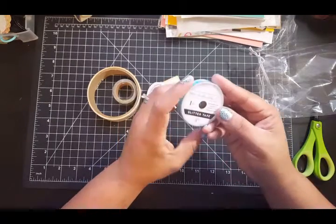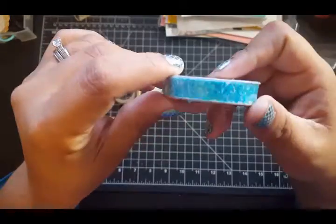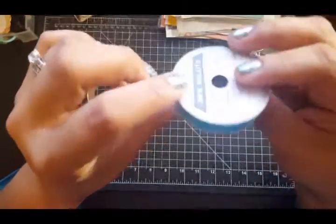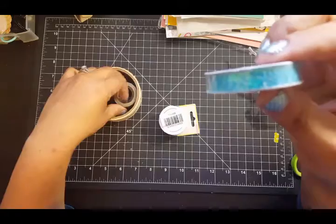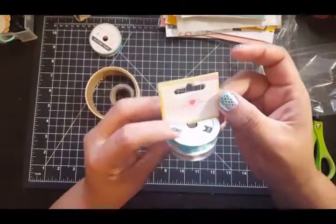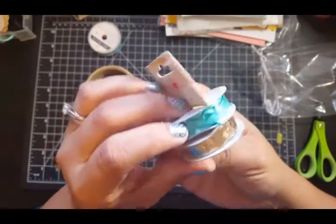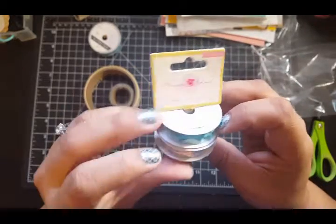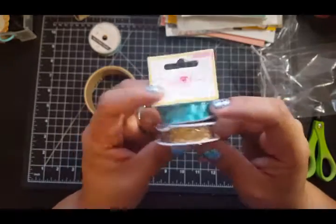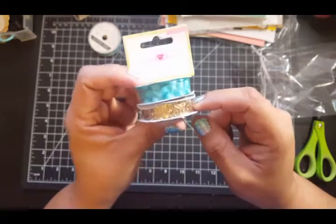This is ribbon. December 2013 December Daily glitter tape — oh, it's glitter tape! I don't like it too much, but it's not bad. And then there's these — this is Maggie Holmes ribbon. Then there's the gold ribbon and then the blue teal ribbon. This is Maggie Holmes by crepe paper. I have a lot of ribbons, I don't know what I'd use these for, but the gold one looks pretty cool.